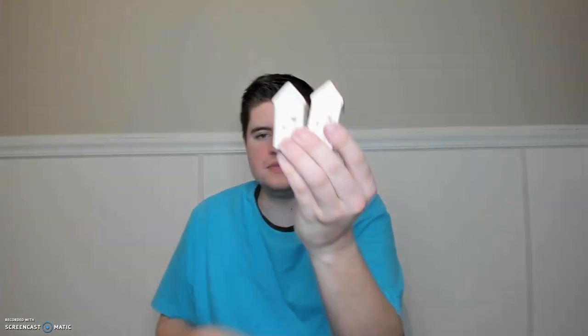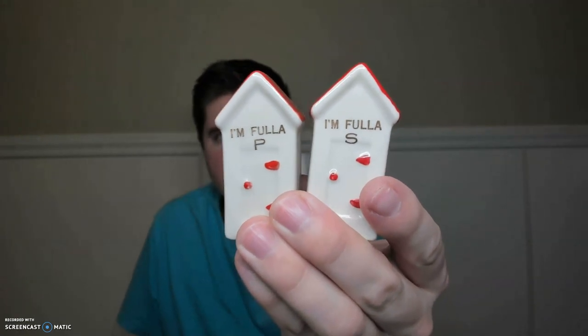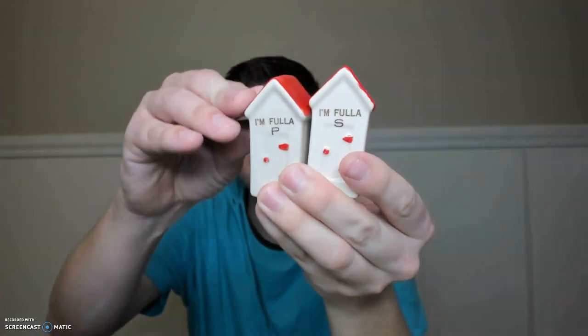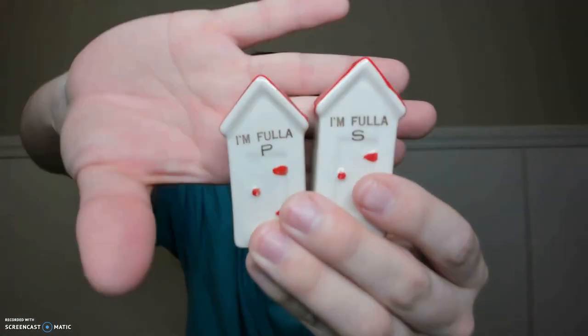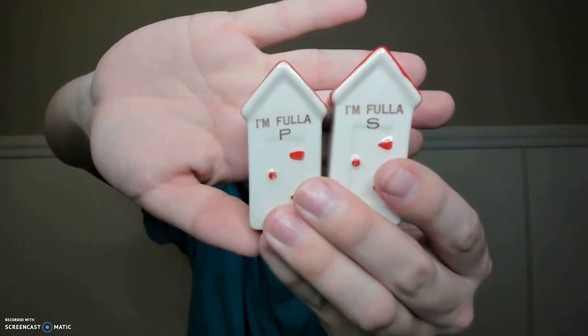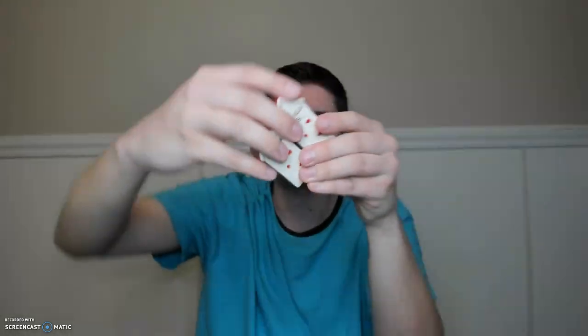I found these at an antique mall and I think I paid like 85 cents for them — they're the outhouses. Every time I see these I think of Mary from Reclaimed Treasures by Mary because she collects outhouse stuff. I would have sent her these because they're hilarious — the S and P don't exactly just stand for salt and pepper. They are missing the bottoms but that's okay because these are just for display anyway.